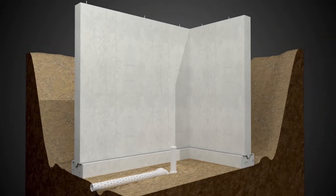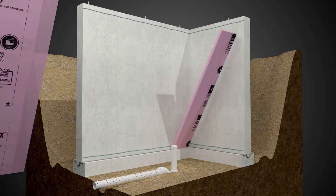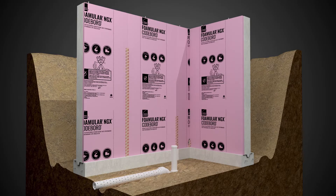Begin by installing code-compliant flexible sealant at the top and bottom of the foundation wall. Install Formular NGX CodeBoard XPS boards on the interior side of the foundation wall. Tape all vertical joints using Owens-Corning Joint Sealer Tape.